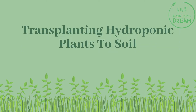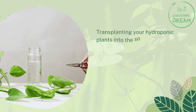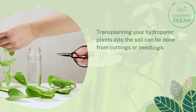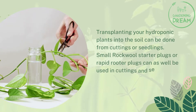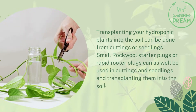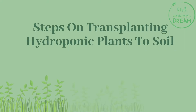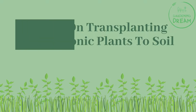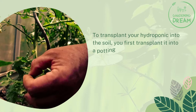Transplanting your hydroponic plants into the soil can be done from cuttings or seedlings. Small rockwool starter plugs or rapid rooter plugs can also be used with cuttings and seedlings when transplanting them into the soil.